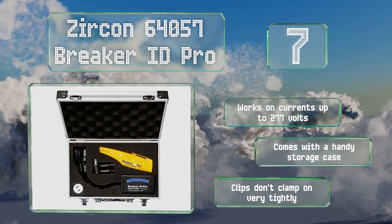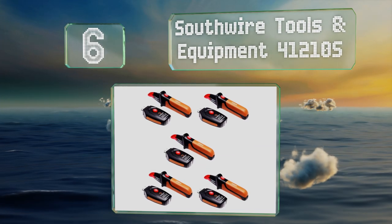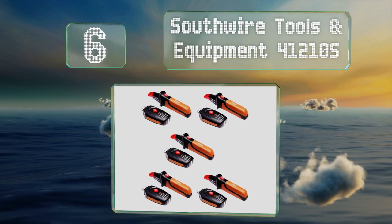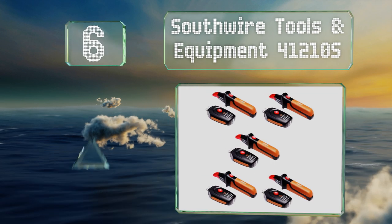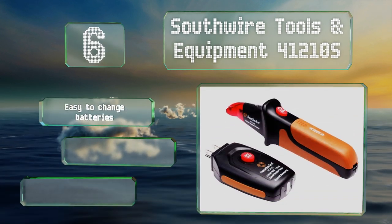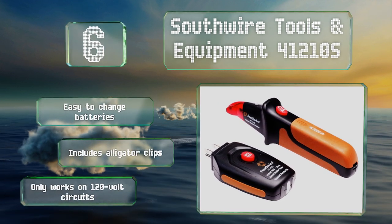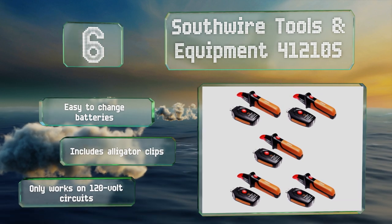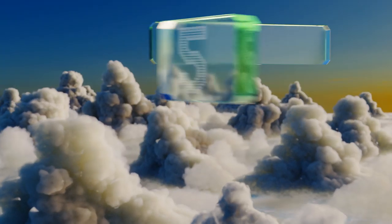The clips on the Zircon don't clamp on very tightly. Moving up our list to number six, for users with plenty of GFCI protected outlets, the Southwire Tools and Equipment 41210S can test them without a problem. It doesn't cost an arm and a leg, it's easy to change the batteries, and it comes with alligator clips, however it works only on 120-volt circuits.